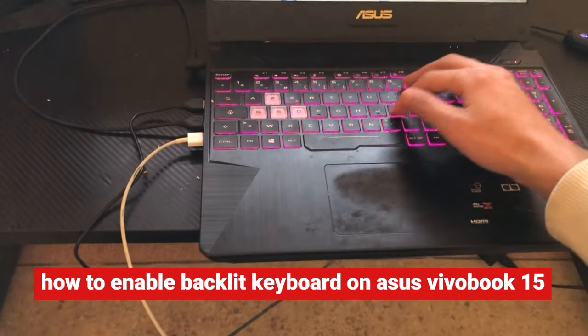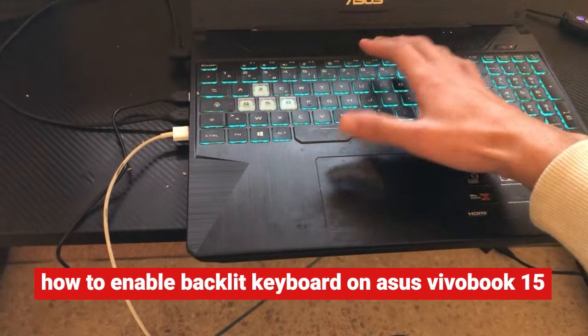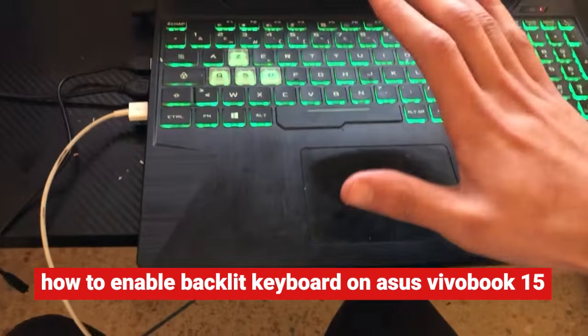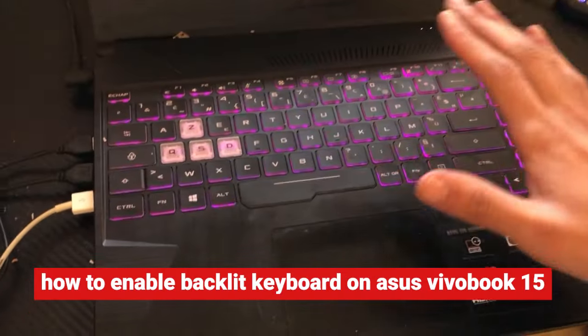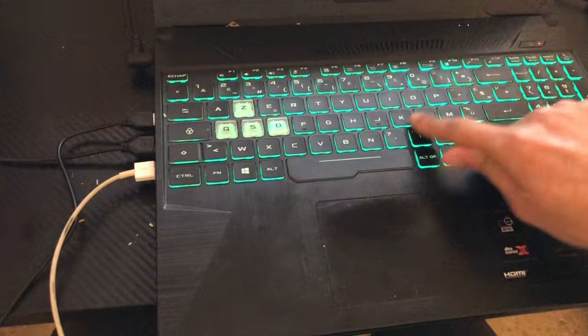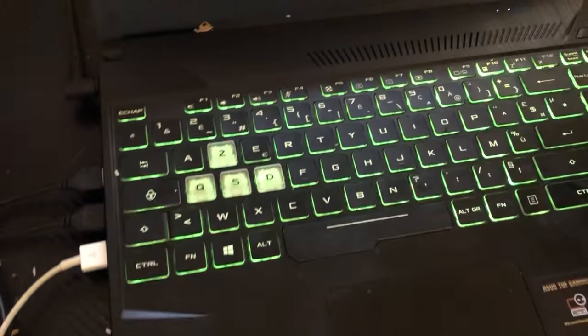I'm going to show you guys how you can enable the backlight keyboard on your Asus VivoBook 15. This is very simple and easy — just follow these steps and you will be able to enable keyboard backlight on your Asus VivoBook 15.